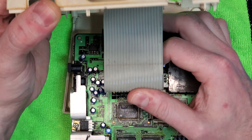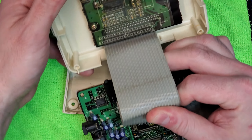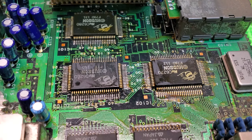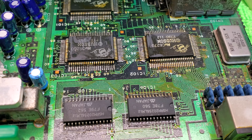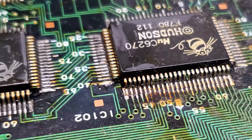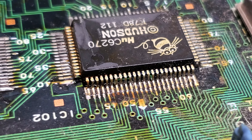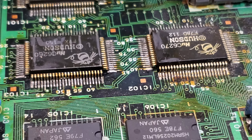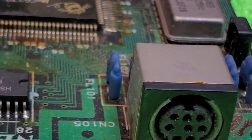Taking a look at the inside of this thing - it is nasty. There's a lot of uncleaned flux and maybe even a little bit of soda in there. It's pretty disgusting. I don't have a ton of experience working on PC engines as this is my first one, but they did not do a good job of cleaning up all that flux.